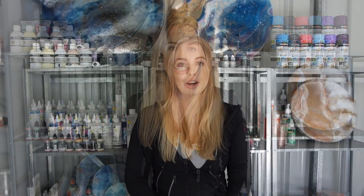Hey guys, it's Sherry Vegas and welcome back to my channel. So today I thought I would talk about the five most common mistakes that new resin artists make. I thought I'd share five mistakes that I made when I was first starting out as a resin artist, and hopefully you guys will learn from my mistakes and this video will help you.